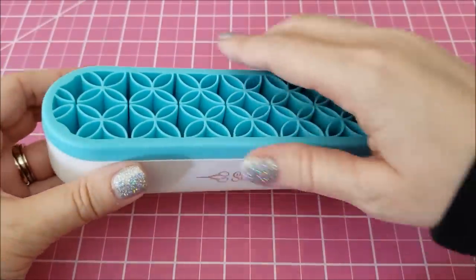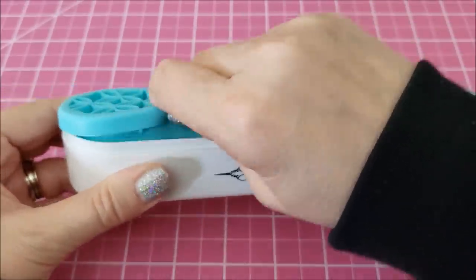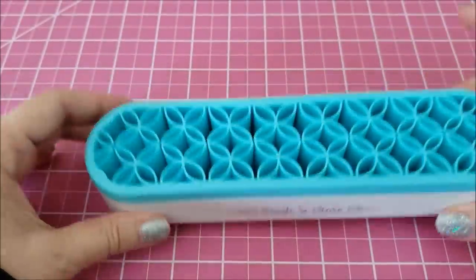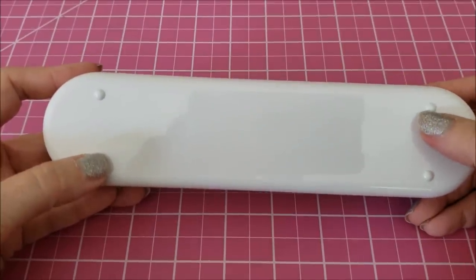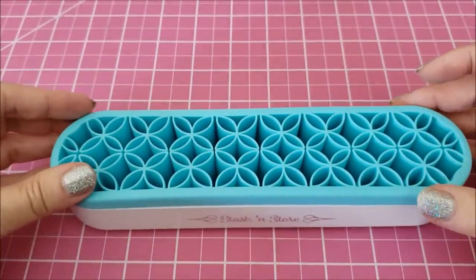This is silicone, and if you need to clean it, what's nice is this will come out — very, very easy. The base is weighted where it has a little bit of weight so it won't go anywhere, and there are these little things to try to protect your surface, whatever you have it on.